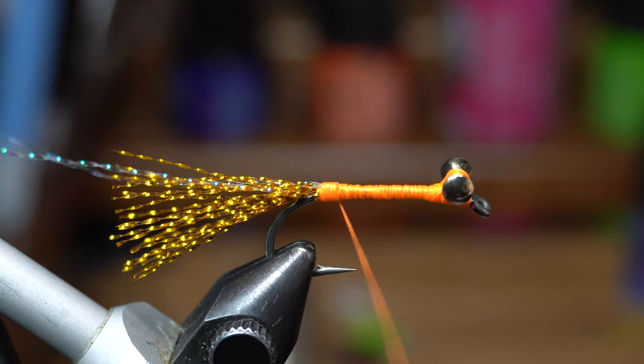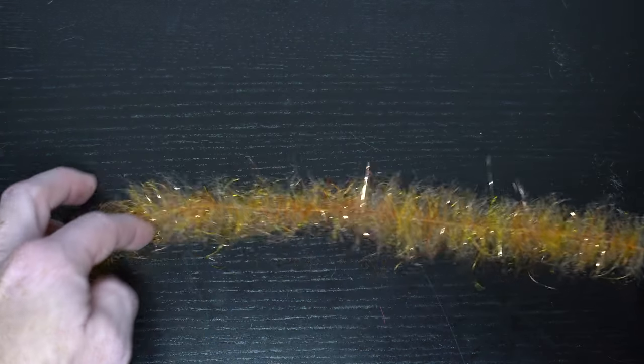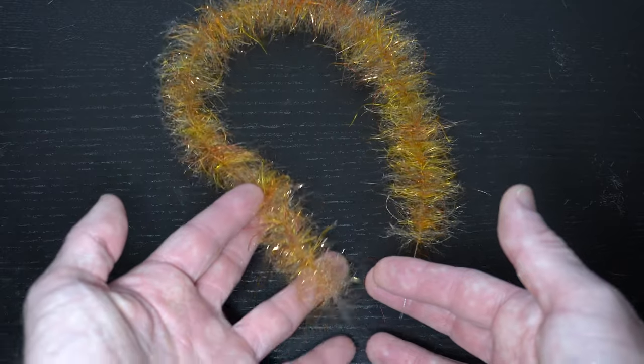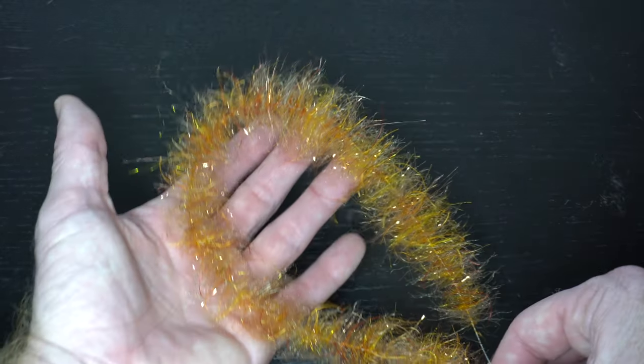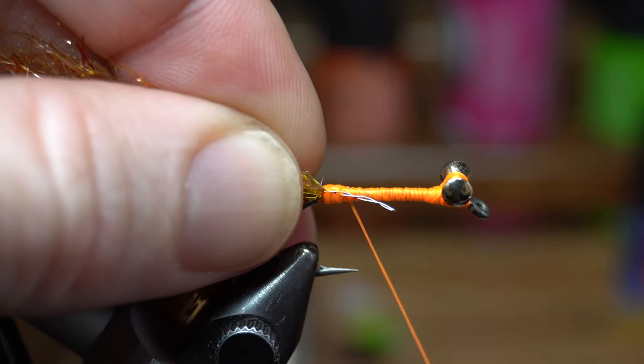End with your thread right in front of the tail. Now we need a brush — this is basically a tarantula brush from EP but I make my own brushes. I will link to a video where I made this specific brush in the description if you would like to make your own; otherwise you can buy the very expensive EP style brushes.